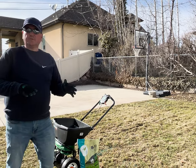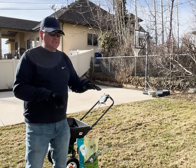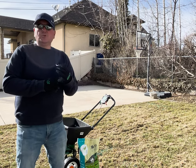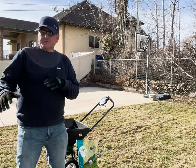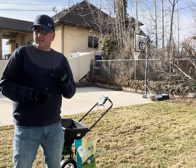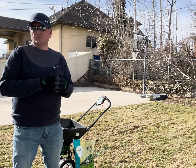I'm going to overseed the whole yard. The reason I like to do that is if you do one little section it could be a different kind of grass, so you might get a variation of colors and it might not look the same. Pay attention to the kind of grass you have and try to match it as close as you can.